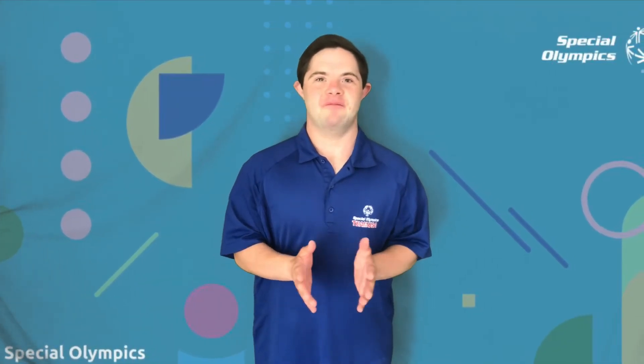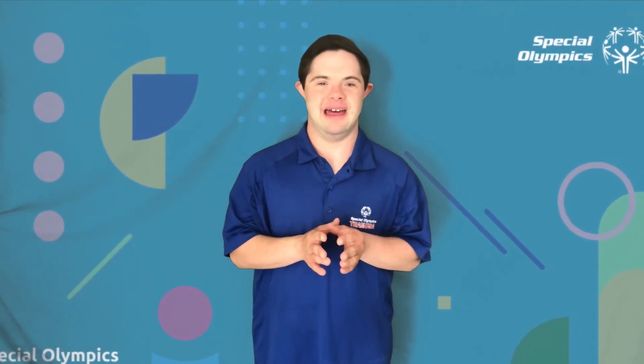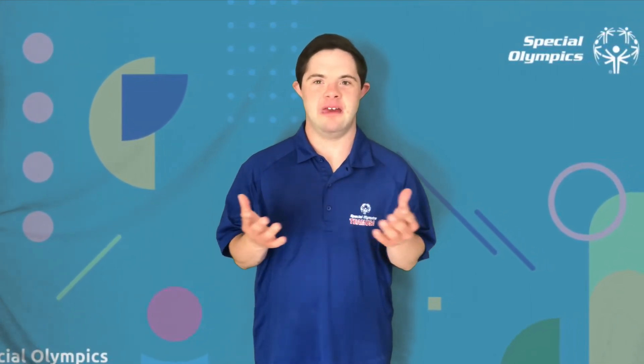Thanks again for joining me for Abe's Focus on Fitness Challenge. I can't wait to get started.